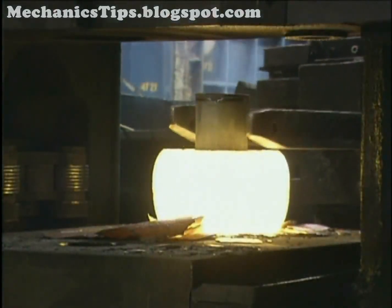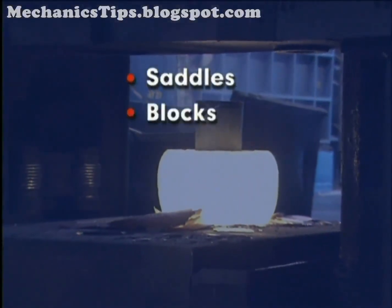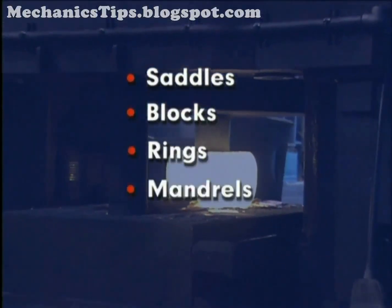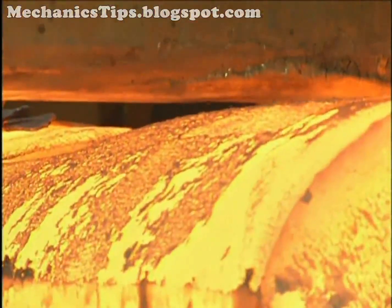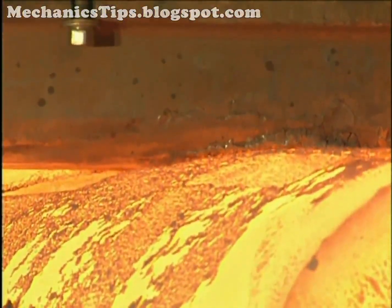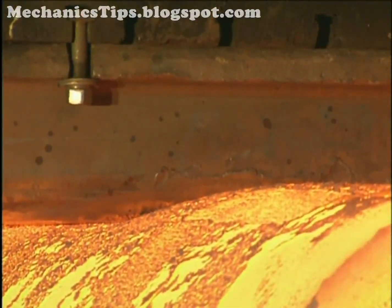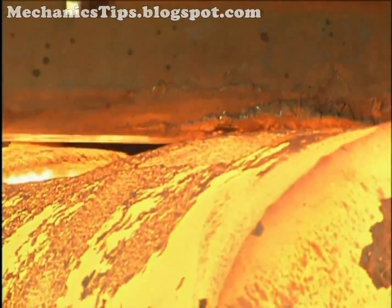Various accessory tools are also used, including saddles, blocks, rings, mandrels, and punches. To withstand forging temperatures, abrasion, and impact, dies and accessory tools are usually made of hot work tool steels or medium carbon alloy steels.